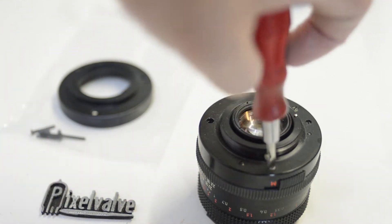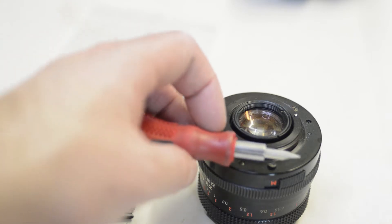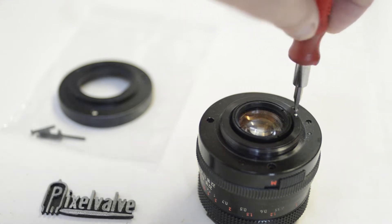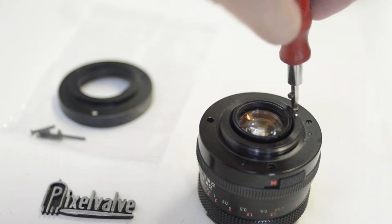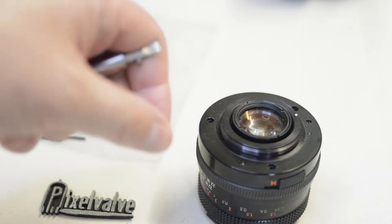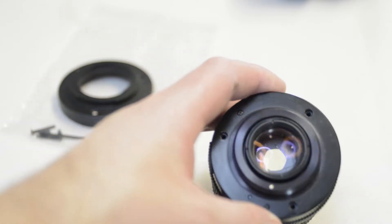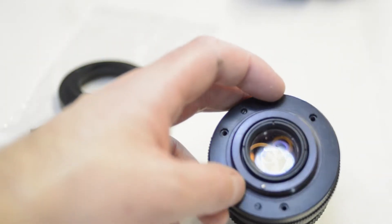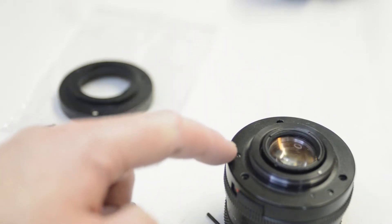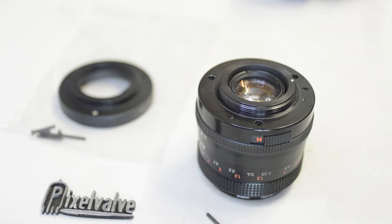I'm also behind the camera, and on the camera I'm using the other Flektagon — the one with the little red MC logo on the bezel, and I'll show you that later. Once we've taken those three main screws out, there is another one to take out. There are five screws in total on the back of this lens, but we only want to remove one more — and it's a very small screw.